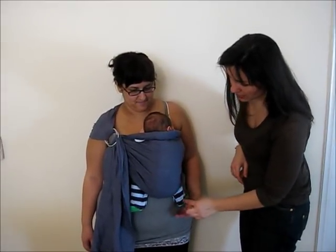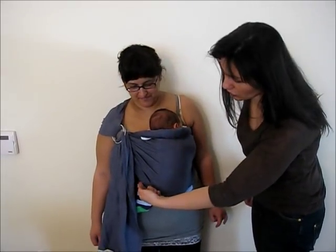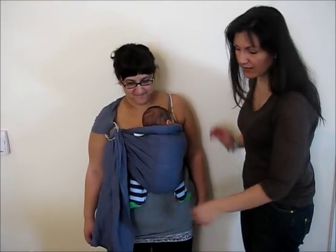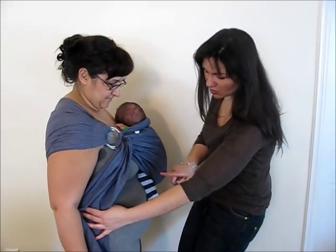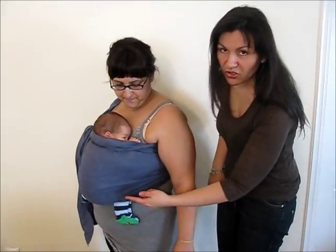The first is that we need to see the legs and bottom of the baby forming an M — M for Mike. The baby's knee is as high as the baby's belly button. The baby is in a deep seat and the fabric is covering all of the upper leg until the baby's knee — not as far as the baby's bottom, but it reaches as far as the baby's knee.